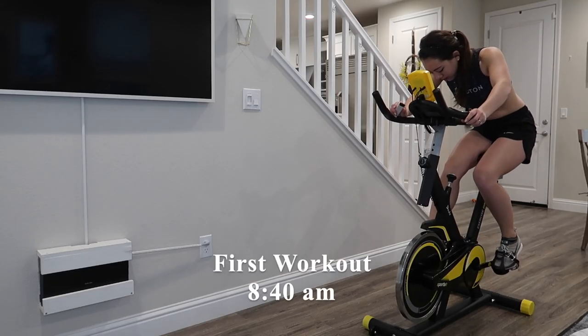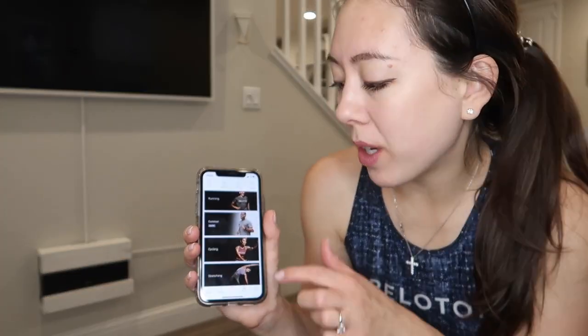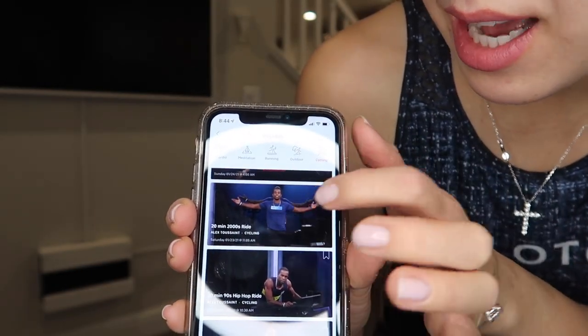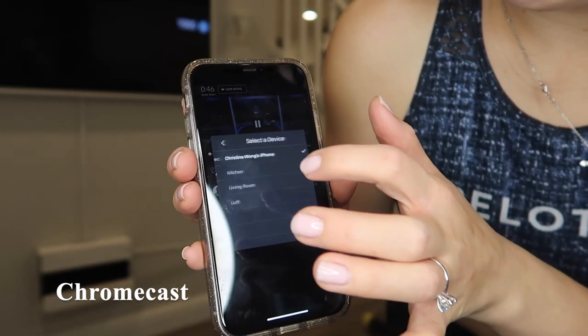It's currently 8:40 in the morning and I'm just about to do a workout. My plan is to stream one of the Peloton cycling classes and cast it onto the TV — today a 20-minute 2000s ride with Alex Toussaint — using the Chromecast button.